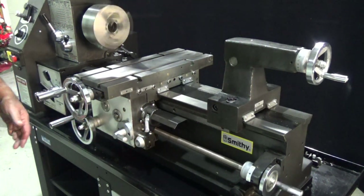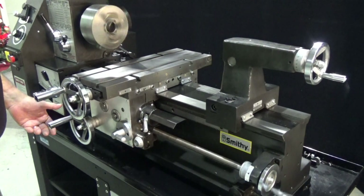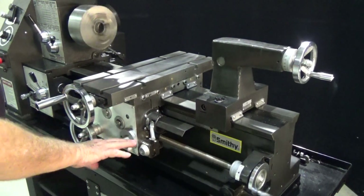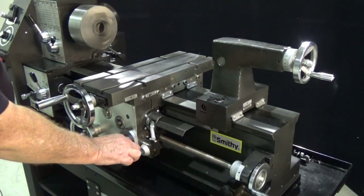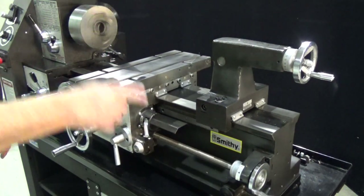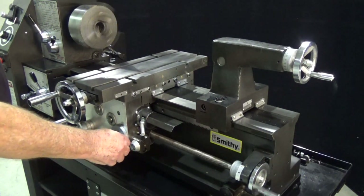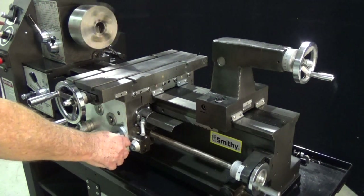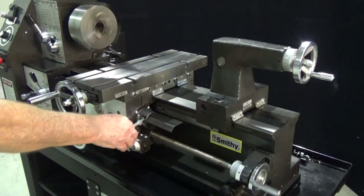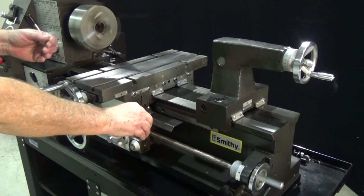Now you have one other type of feeding and that is for threading. Threading is going to move much faster, so we need a completely different lever. This is called our half nut. When we engage this, see how much faster it moves across the work piece? This is what we use for our thread cutting. So you've got two ways of cutting: your half nut which moves it quickly for threading, and your power feed selector lever which moves it at a slow pace for general cutting.